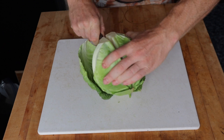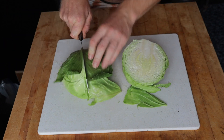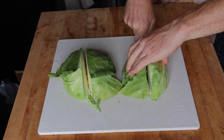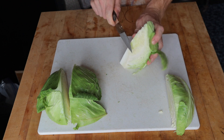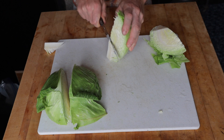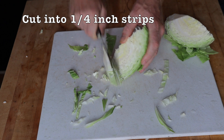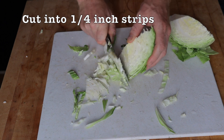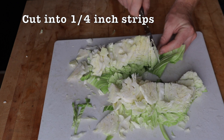Cut the cabbage in half, then in half again. Take each quarter and remove the small portion of the core, since the core is a little more difficult to ferment — discard or compost it. Then cut it into quarter-inch strips. This gives you a good variety of long strips and small pieces. Make sure it's all uniform — that's what you want.